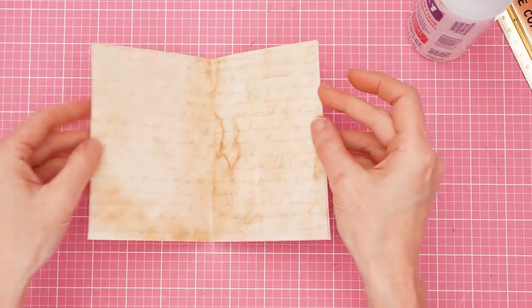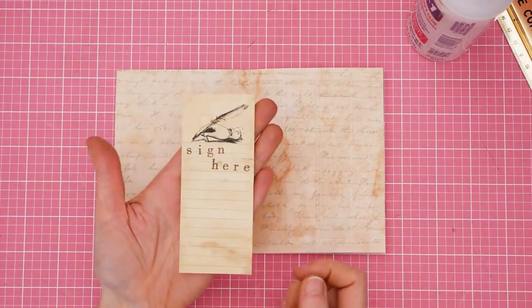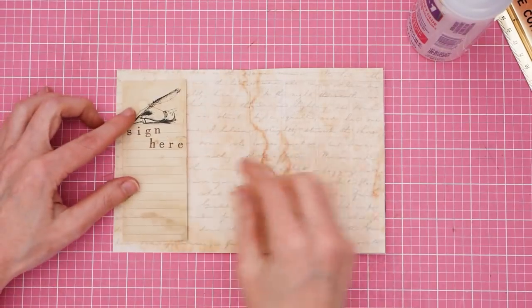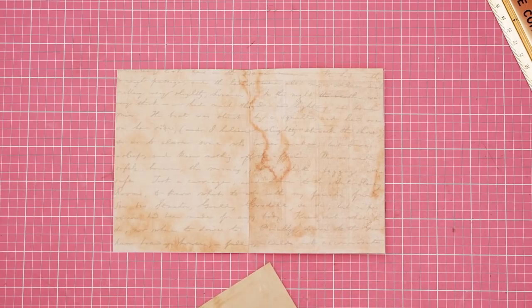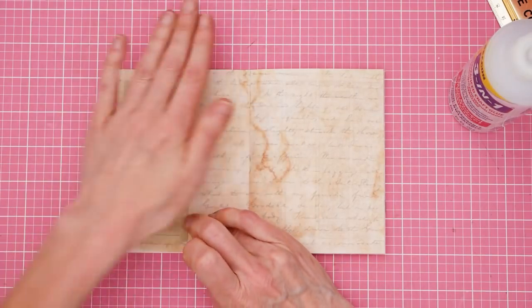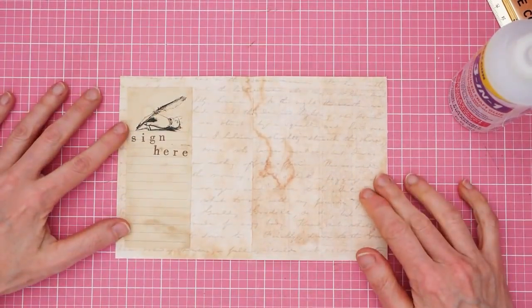Now let's open it up to this side. Inside the front cover, I have decided to make a little kind of like a guest book — like people that have seen the zine should sign here. This was just a scrap of notebook paper that I had tea stained. And I just stamped on it the little hand and 'sign here' with my letter stamps.